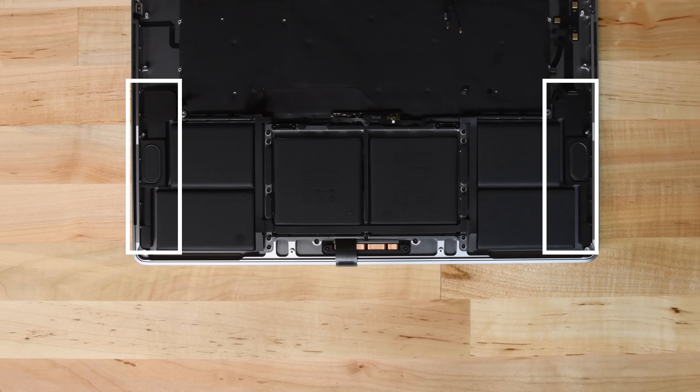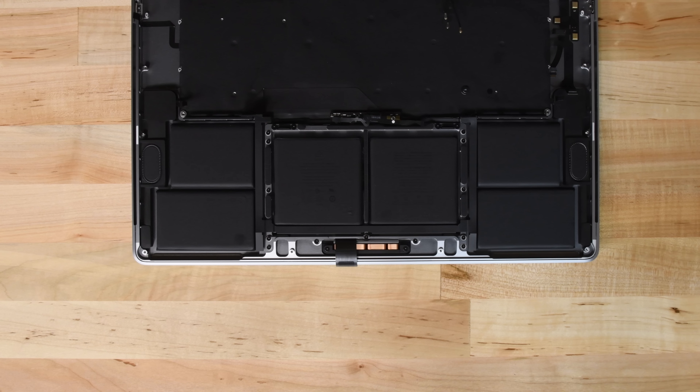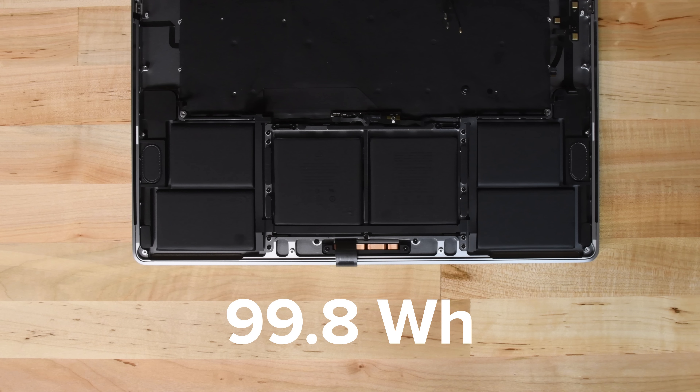We spot the newly redesigned and awesome-sounding speakers. And of course the battery, which is now rated at 99.8 watt hours, just shy of the FAA's allowed-to-fly battery limit of 100 watt hours.